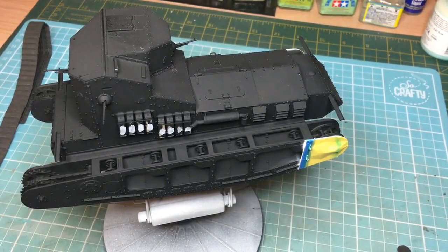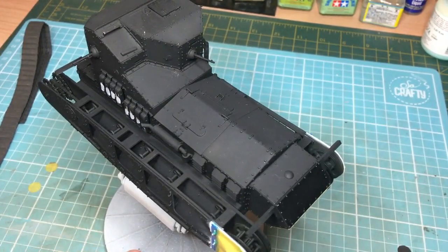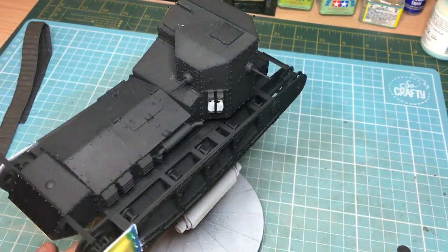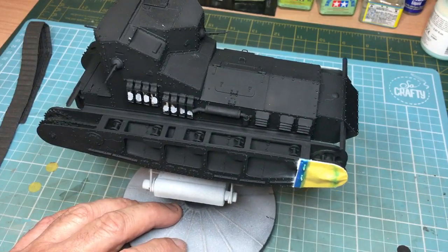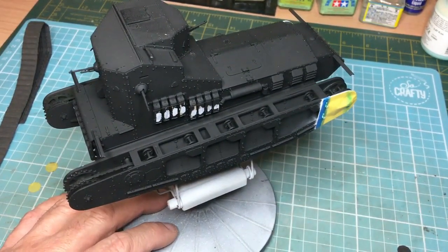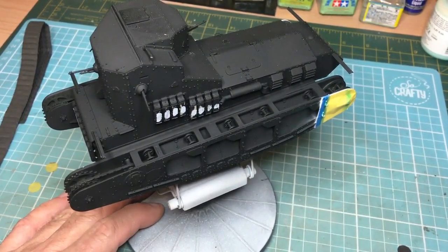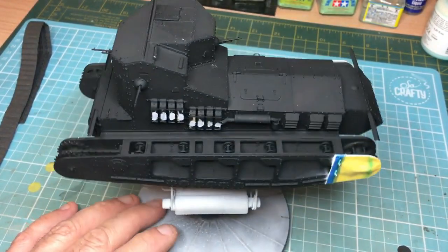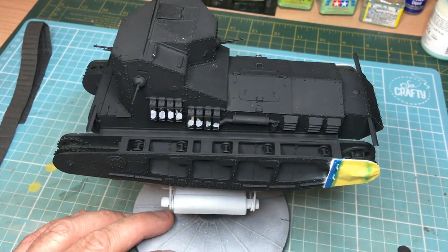Hello guys, welcome along, welcome to part two of this Whippet tank build. Please remember to like and subscribe and hit that notifications bell. Over 200 subscribers now and over a hundred videos, so the channel's going well. I'm really chuffed with the response. As you've seen, I did a quick review of this kit and then a build part one, which was built in 20 hours — and that wasn't actually 20 hours of building, that was 20 hours with sleeping, washing and ironing, all that stuff.